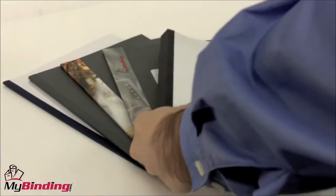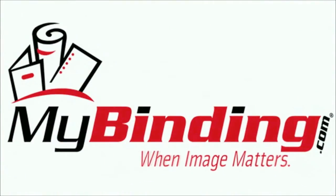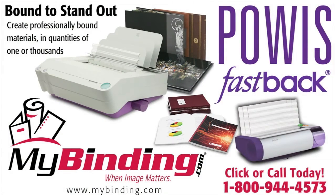It is simple and easily mastered. Of the many options out there, that is the medium LX strip. To assist you in learning how to properly fold and use binding strips within the Fastback 9 system, be sure to check out our other videos at MyBinding.com. Bye.